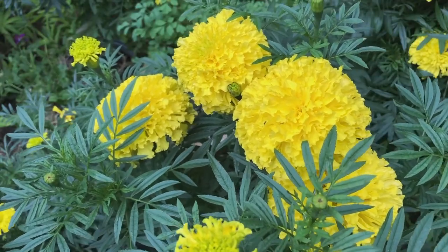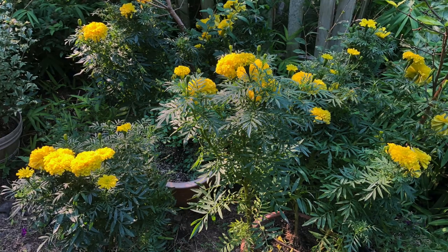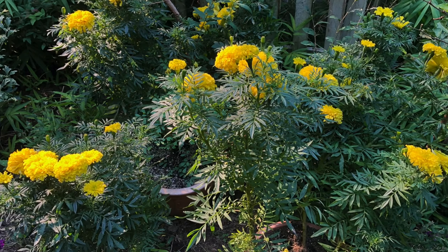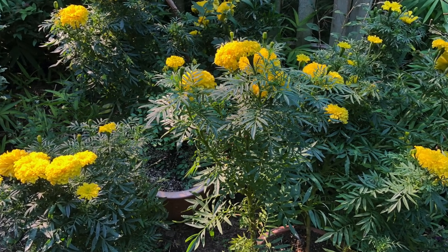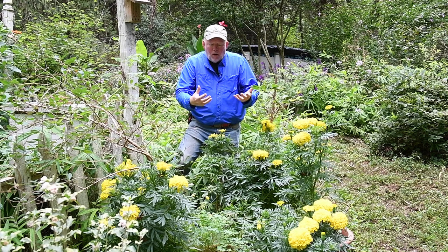They are not growing in the ideal spot — I don't have the sun for them — but they just continue to churn out the blooms. These are all in containers here and they're so filled with blooms that they're actually dragging the plant over out of the pot.